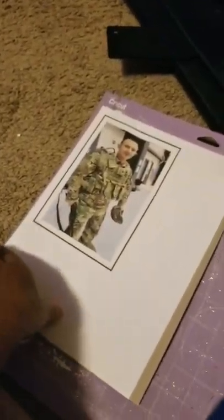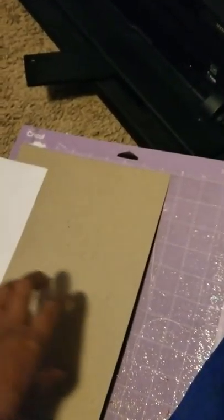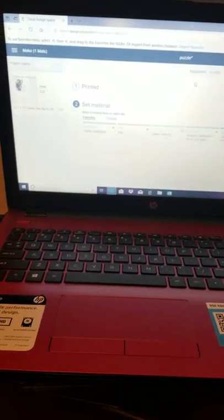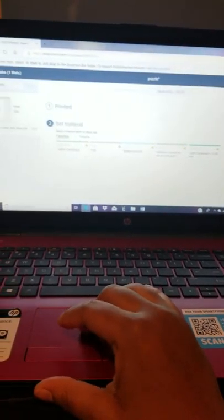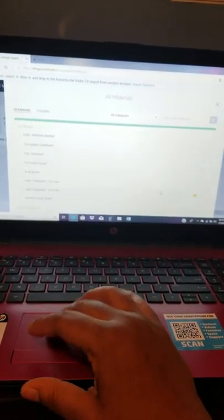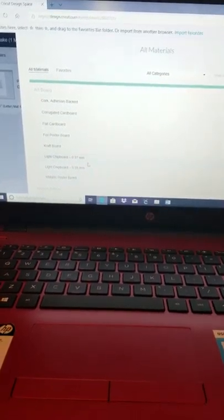My image just printed out. I'm going to take it off the sticker paper and put it on the chipboard onto my mat. I put my image on the chipboard and you're going to go to 'Custom' on your Cricut and go to 'Chipboard.' I have it saved as a favorite, but you just go to 'Browse Materials' and go where it says 'Light Chipboard,' 0.5 millimeters.